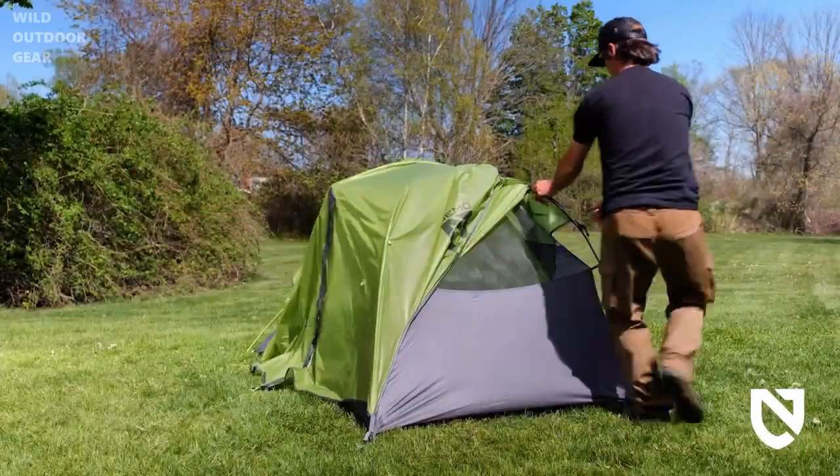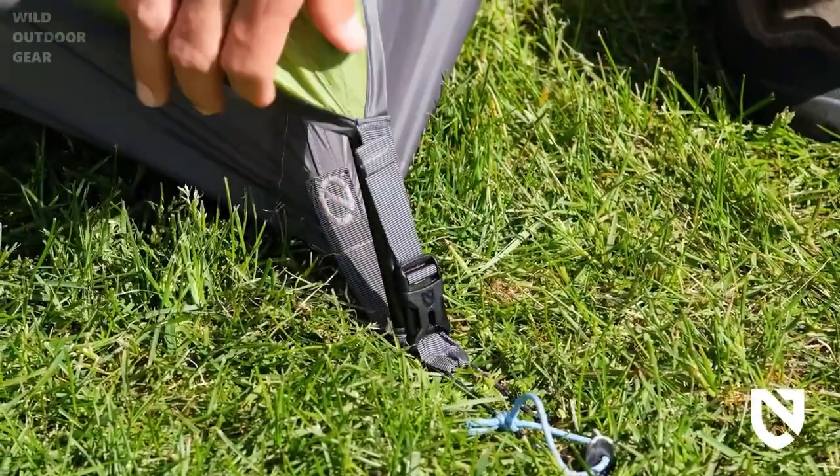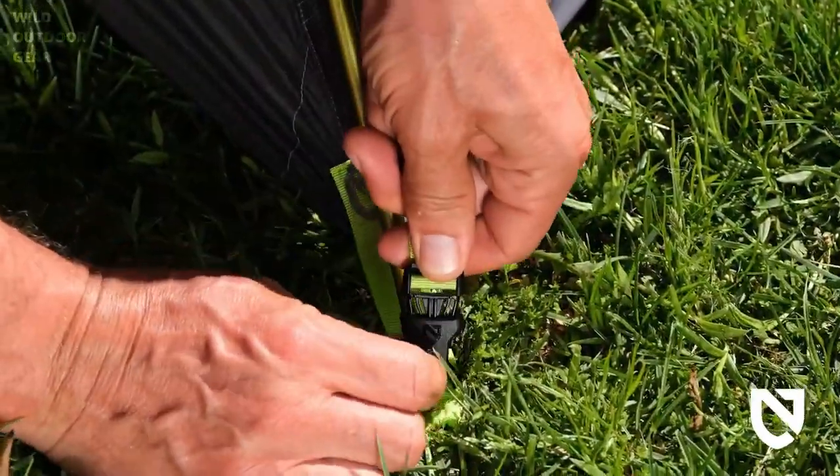Locate the webbing straps on the corner of the fly and use the side release buckles to clip into the anchor webbing. Moderately adjust the tension in the fly using the webbing straps and ladder lock buckles, saving room for final adjustment.